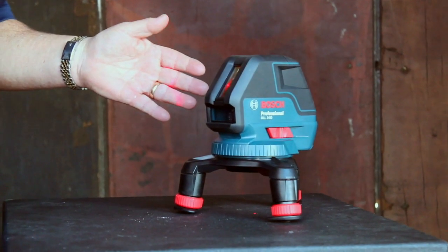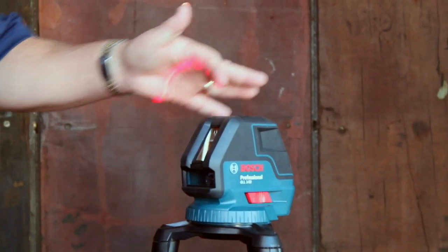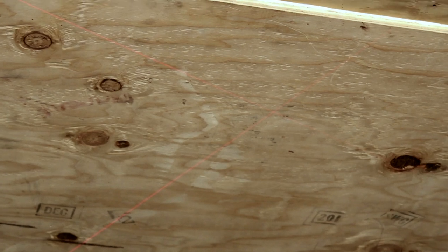How many lines have you got coming out of this? As you can see, we have three. We've got one here and one here — and if you hit it one more time, we then have the horizontal. So now we have three lines: a cross line in the front and a 90-degree self-leveling line all the way to the ceiling and all the way to the floor.